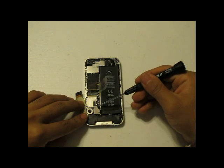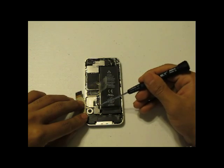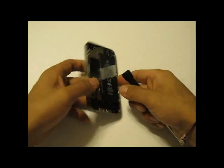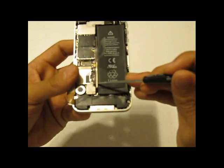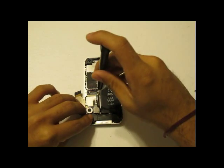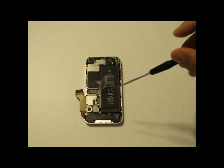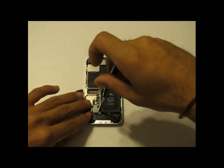Next, using your Phillips screwdriver, you will remove the two screws covering the battery terminal connector. These two screws hold a little black static shield. Once you remove those two screws, put that shield to the side because it is needed later on for reassembly.